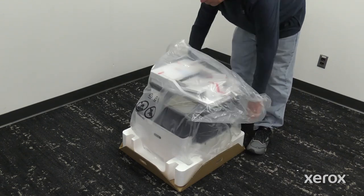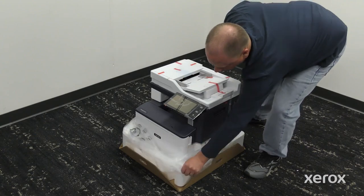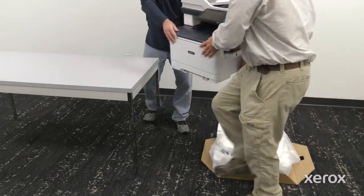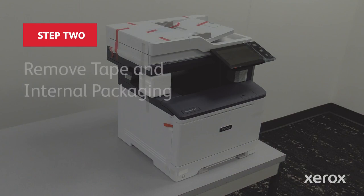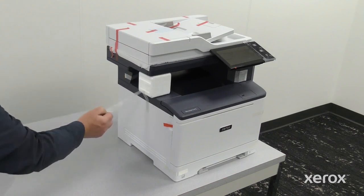Open the plastic bag. Lift the printer with two people out of the plastic bag and box. Remove all packing tape from the printer.